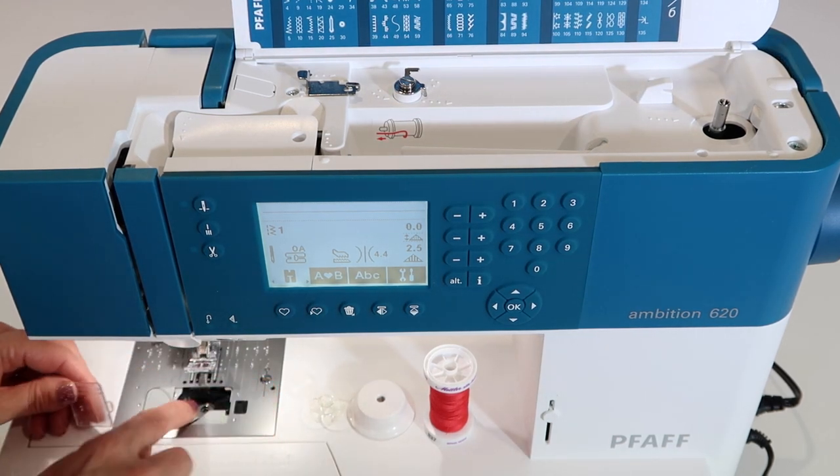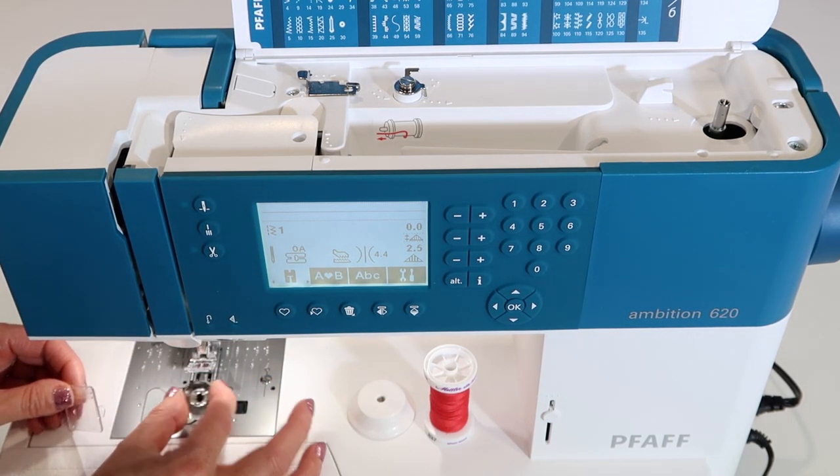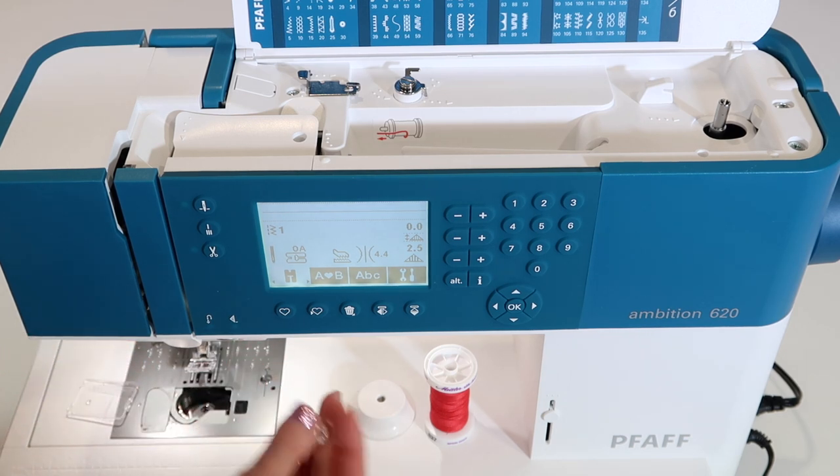There's also a bobbin that comes empty in the bobbin area. Go ahead and get a hold of that bobbin and pull it out.